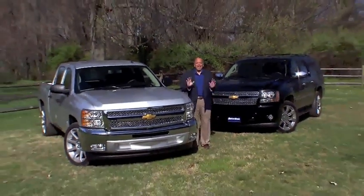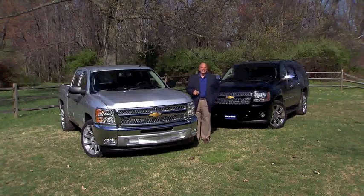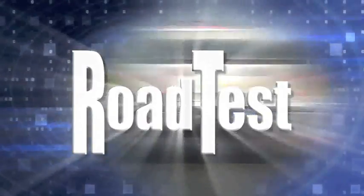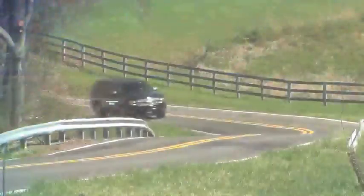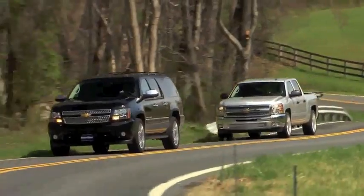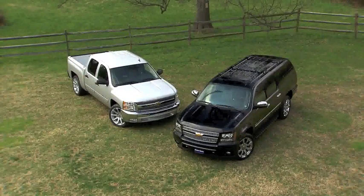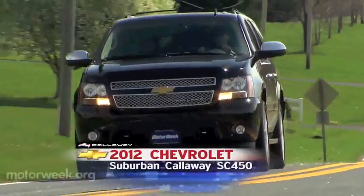Actually, two somethings. Each of these sport trucks delivers more than just sports car performance, and they offer that performance in a package with the goods you can actually deliver with. As much as we love sports cars, sometimes you need something a little more useful. But just because you go practical doesn't mean you have to go boring. Case in point: these two hot rods from Callaway — the 2012 Chevrolet Silverado SC540 and 2012 Chevrolet Suburban SC450.